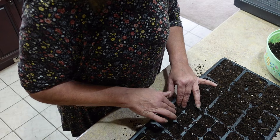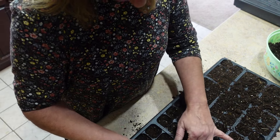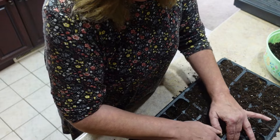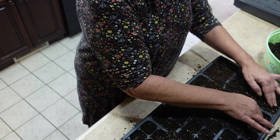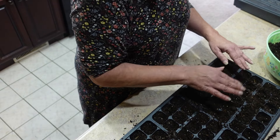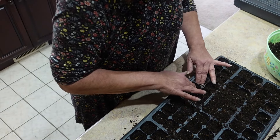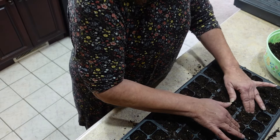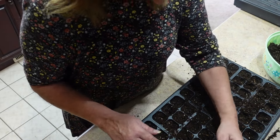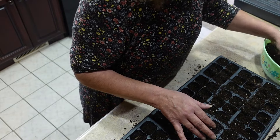Now the next step I'm going to do is push down on each cell, because the soil is still kind of fluffy and it goes down quite a bit. If I were not to do this and then water them, all the soil would settle down and there wouldn't be enough in there. I don't want that to happen after I put my seeds in because then the seeds would be too deep. So that's one thing you want to do first.